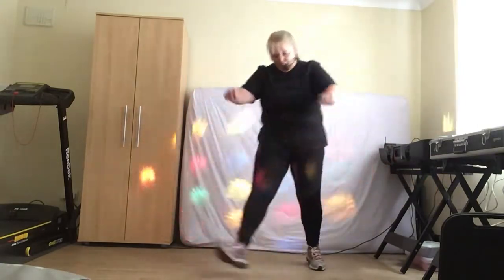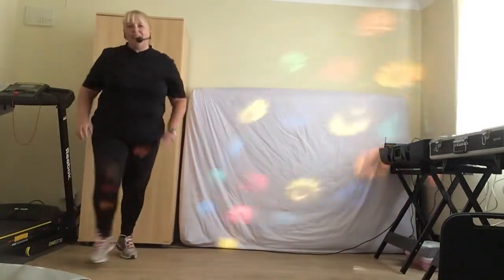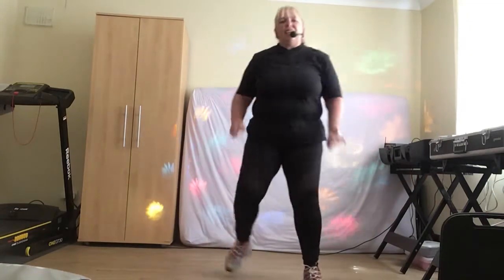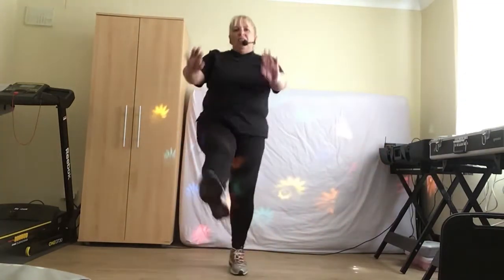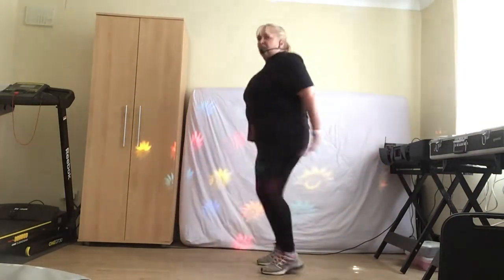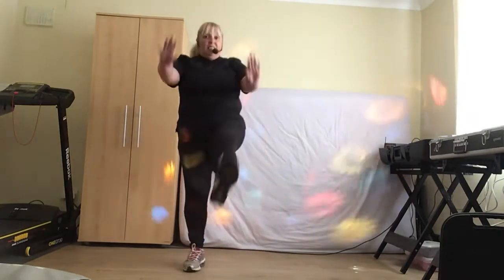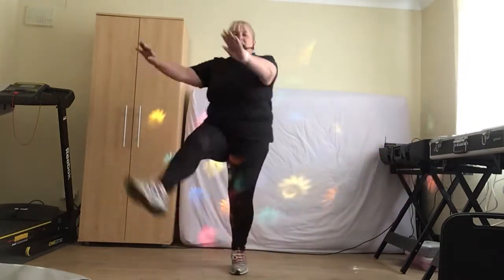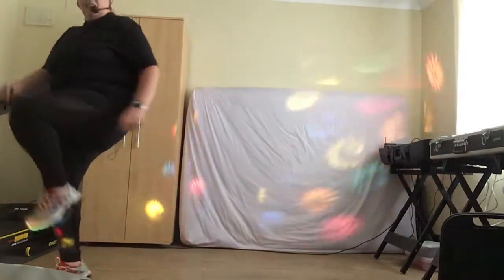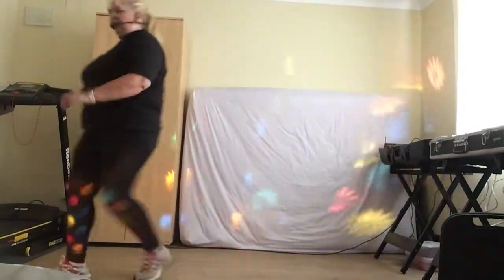Let's go. Kick it forward, 3, 2. Box step here, hand back. Box step, kick it forward, 1, 2. To the side, to the front. Let's do that again. Walk it forward, give me that knee lift. One more.